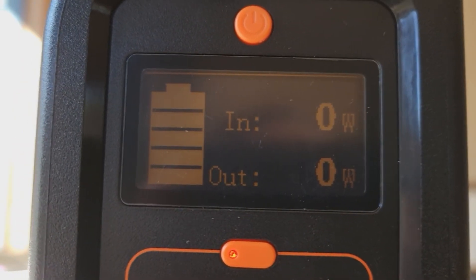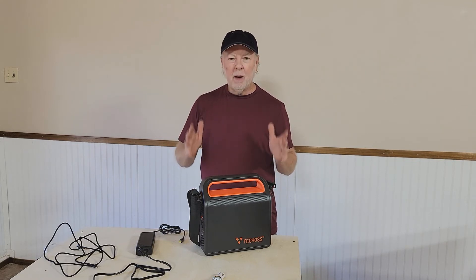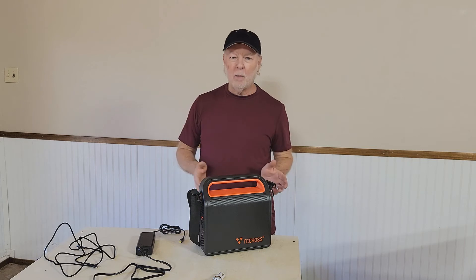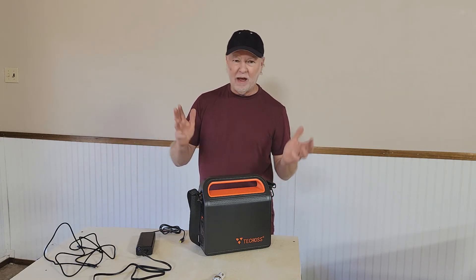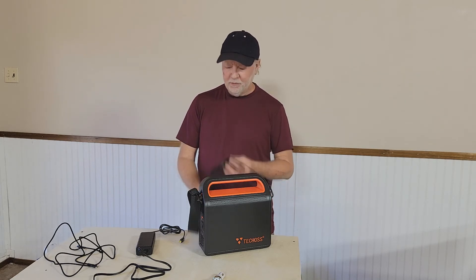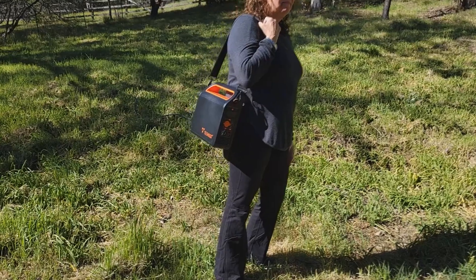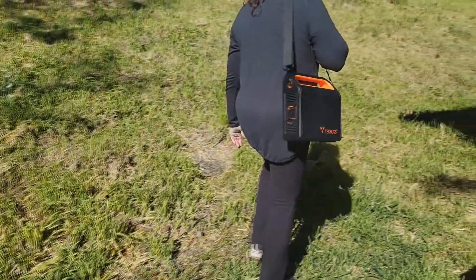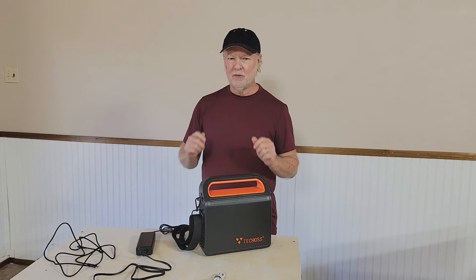For a portable power supply that's not a gas generator or a big solar panel, this thing can last hours and hours — even days if you're just charging your phone or using the flashlight. You've got immense power out of a small space. It has a nice shoulder strap so it's easy to transport. It's really fabulous — lightweight, a perfect size, and delivers an immense amount of power.